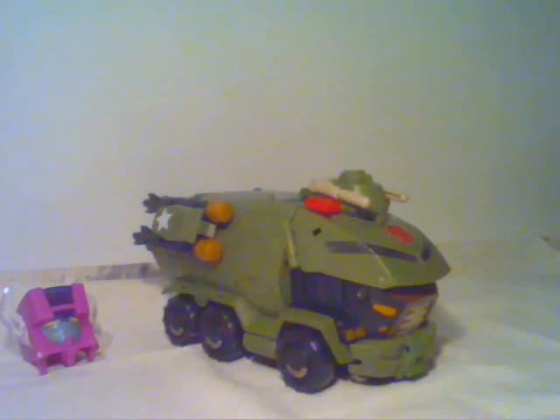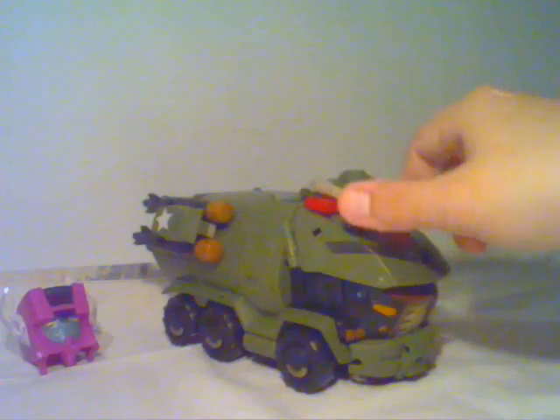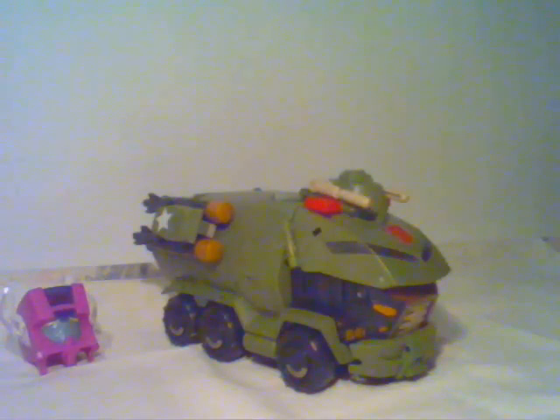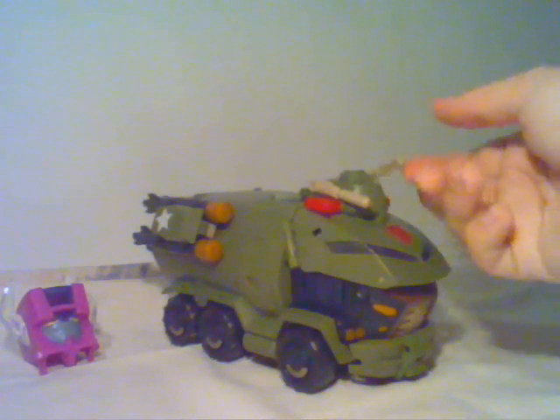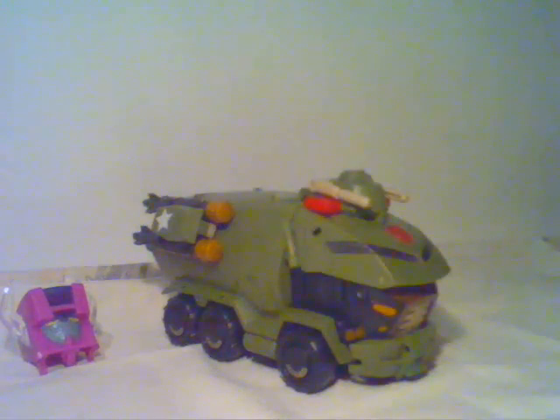I'm very tempted to actually try and hack off those rockets at least, because I can live with this turret. As I said, he is a SWAT car, even though he has the wrong color for it — he should be blue. The water cannons work for him, but not the rockets. Still, I do like the way he looks. I can dig him. I'm glad I finally got him, but I wouldn't have paid full price for him.